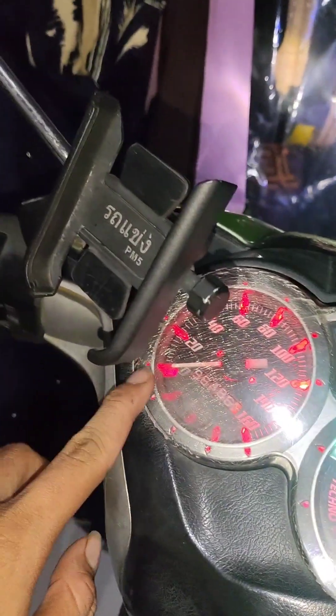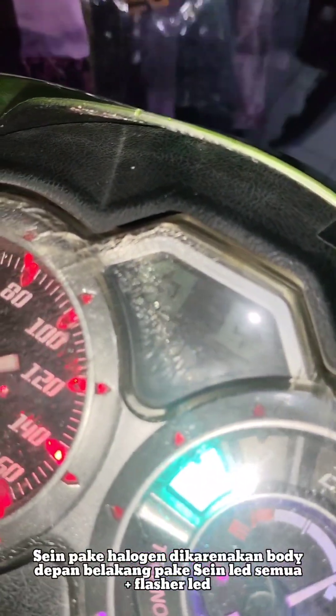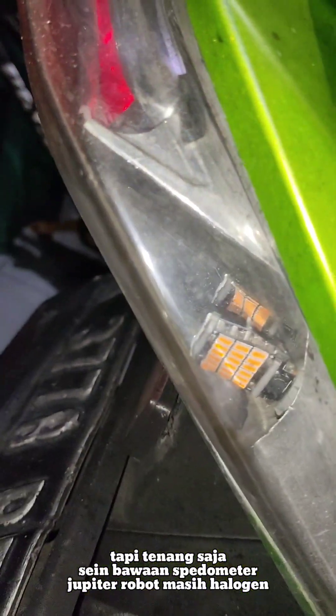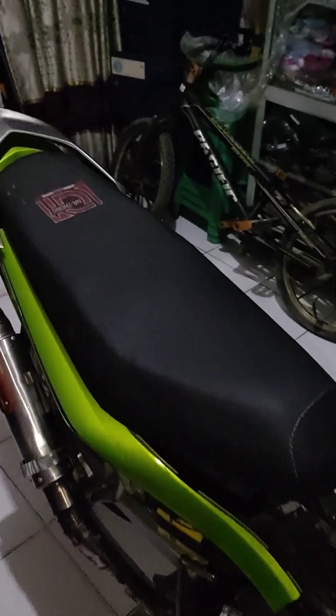Bawah sini nggak ada. Saya pakai halogen lagi untuk dim. Kenapa? Karena kanan-kiri di sininya ini pakai sen atau hazard. Ini sen 45 titik ya, di sini juga. Di bodi depan juga pakai sen kayak gitu. Jadi indikator wajib halogen, kalau nggak sen-nya ngedip-nya nggak beraturan.